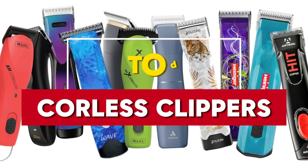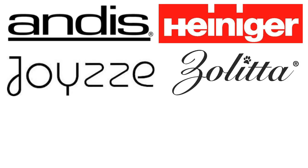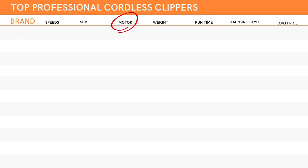Today I am comparing the top of the line cordless dog clippers. Each one comes highly recommended by many professionals, but which one will come out on top? Here are the brands we're going to cover: Andis, Heiniger, Joii, Zolitta, Artero, and Wahl. I'll work through each one covering their strokes per minute, speed settings, weight — which is really important because the lighter it is, the easier it is on your wrist — run times, types of motors, whether they use a cord or docking station to recharge, and of course the price. I'll go with average prices, since this will vary quite a bit depending on where you live.